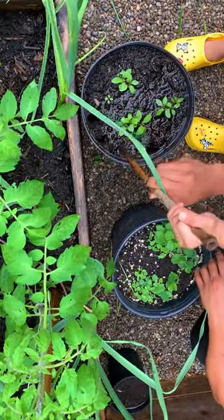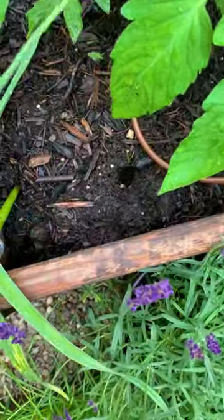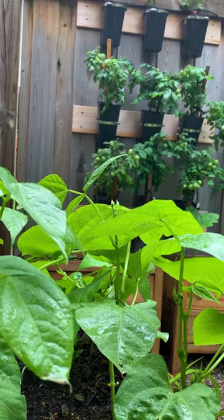5. Rainy days is the best time to plant seeds or transplant seedlings. Seeds will germinate much better, and I've found that seedlings transition well during light rainy days. So even though it's raining, there's still some work that you can do in the garden.